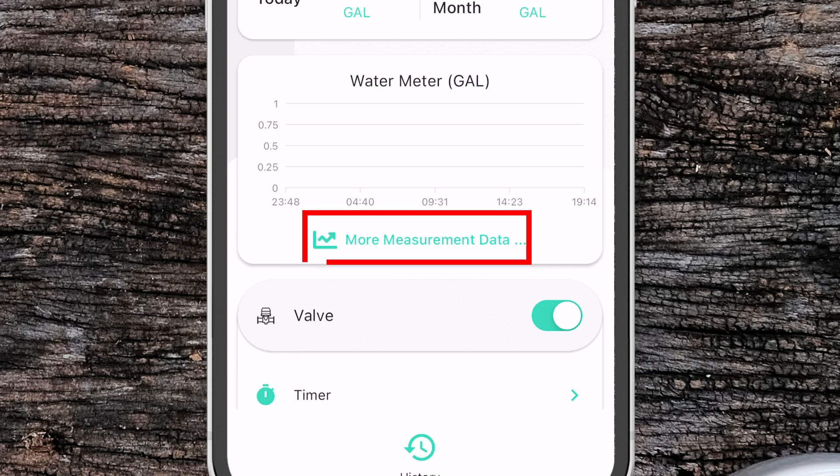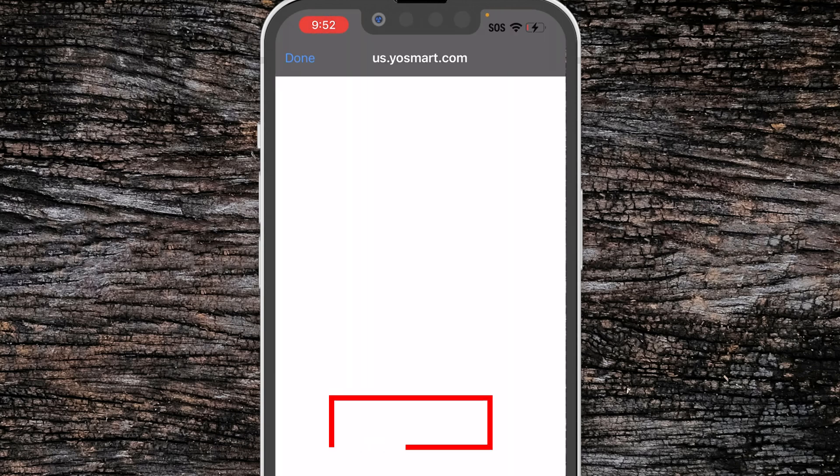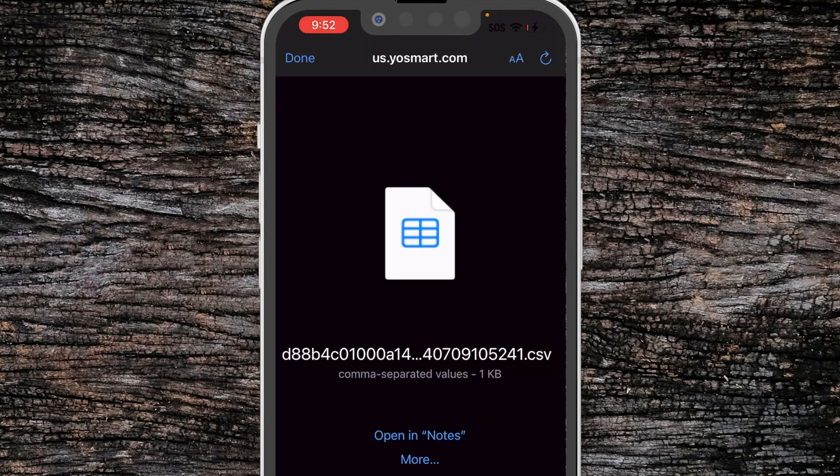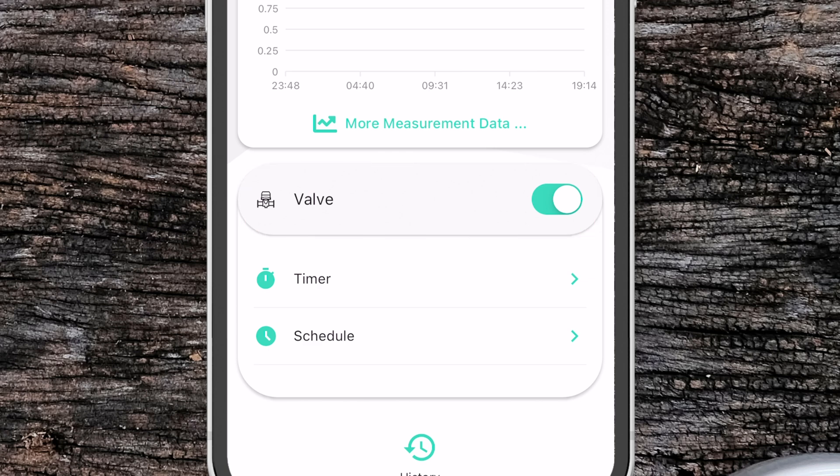If we click on more measurement data it takes us into another screen where we can set custom timeframes to report on or see the last hour, day, or month automatically. We can then press the export button to export the file to a CSV. Below the graph we have manual control over the valve just like we do on the main screen.